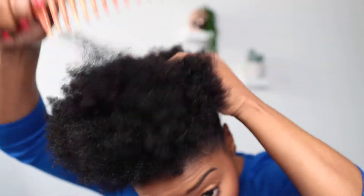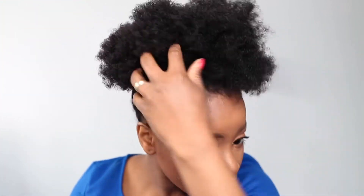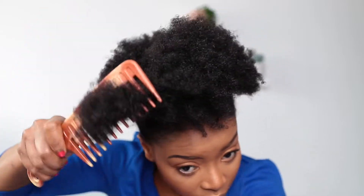If your hair is really short you might want to use African threading overnight to make it stretched — I've got a video on African threading on my channel. Then continue pulling and using the wide tooth comb to add more volume to the puff.